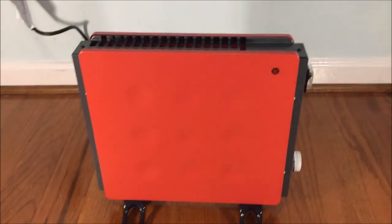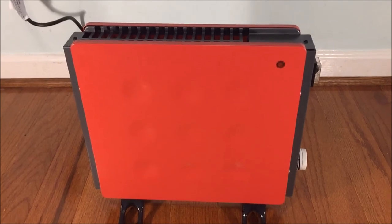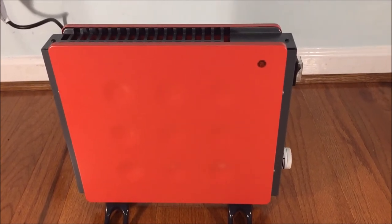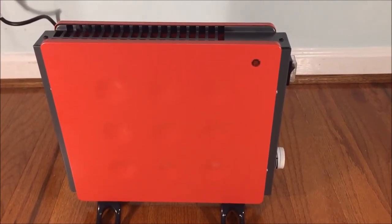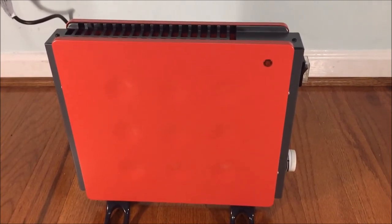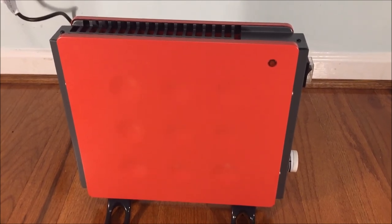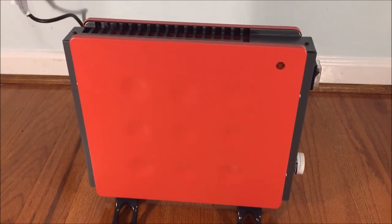Alright, well there you have it — the Crane 400 watt mini convection heater. As always, if you liked the video smash that like button. If you didn't, hit the dislike button. And if you loved it, subscribe for more awesome content like this. More videos to come soon. Thanks for watching.